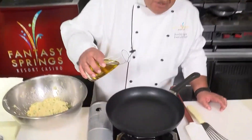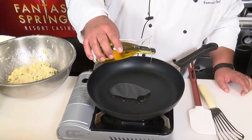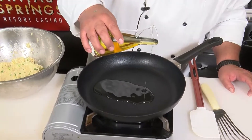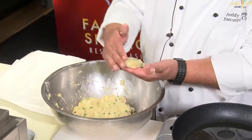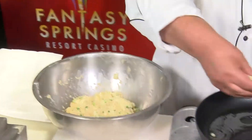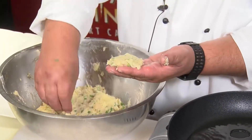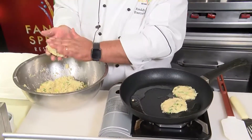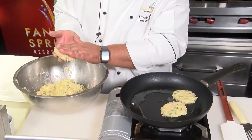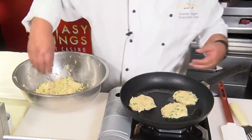Get a good non-stick skillet on the stove over medium-high heat. I'm using a little blend of olive and canola oil here. I'm just going to form these into nice little shapes, almost like a potato pancake. Make them about two ounces — a little bigger or a little smaller if you like. Remember not to crowd the pan at all, because you want to be able to get in there with your spatula to flip these carefully.